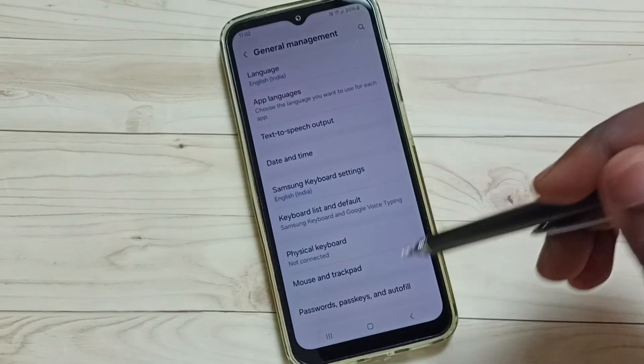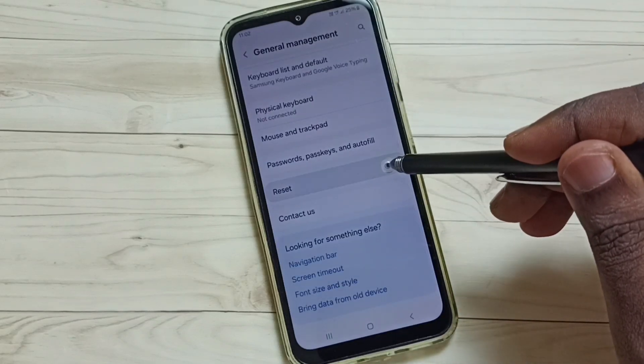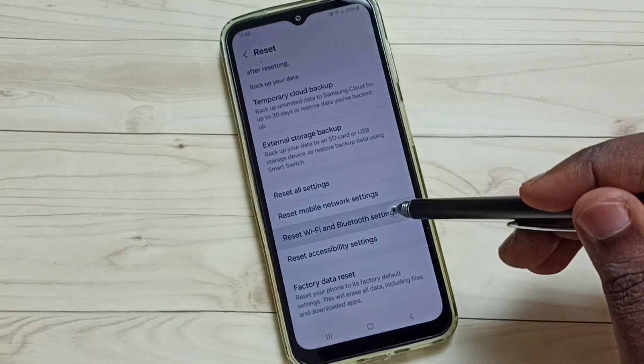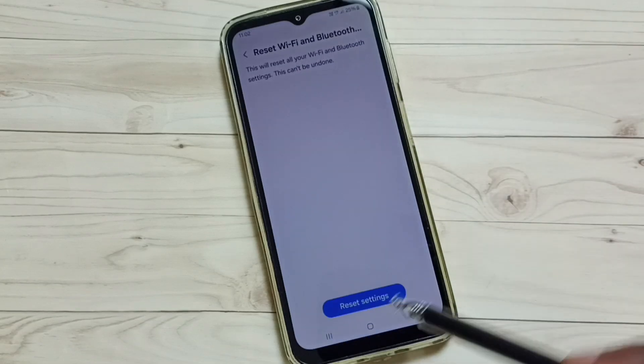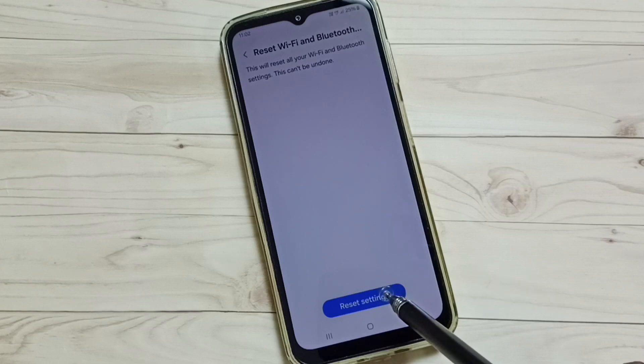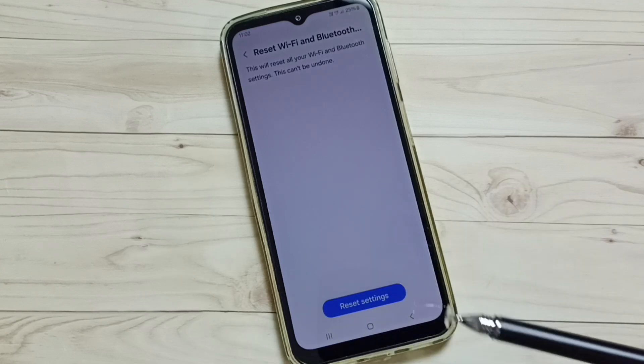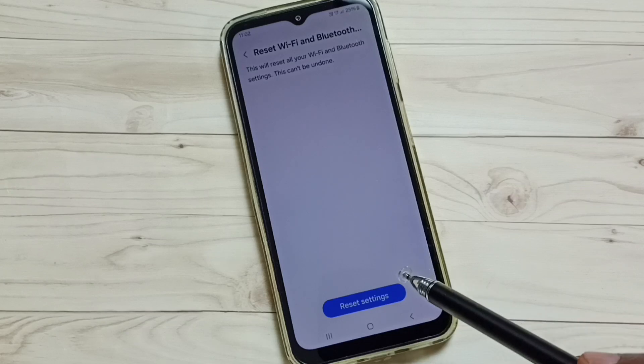Select General Management, scroll down, select Reset, scroll down, and tap on Reset Wi-Fi and Bluetooth Settings. Tap here, then tap on the Reset Settings button. You will see the message: Wi-Fi and Bluetooth settings reset.